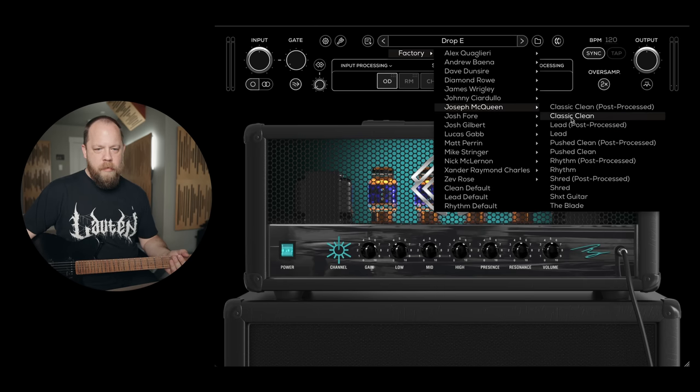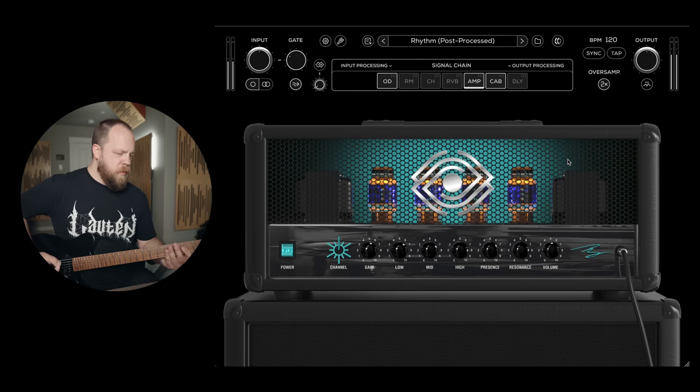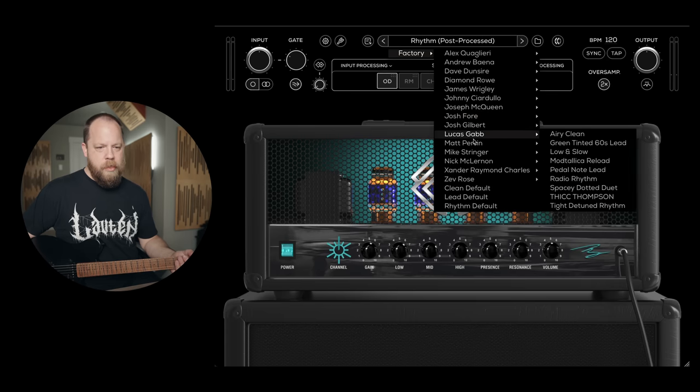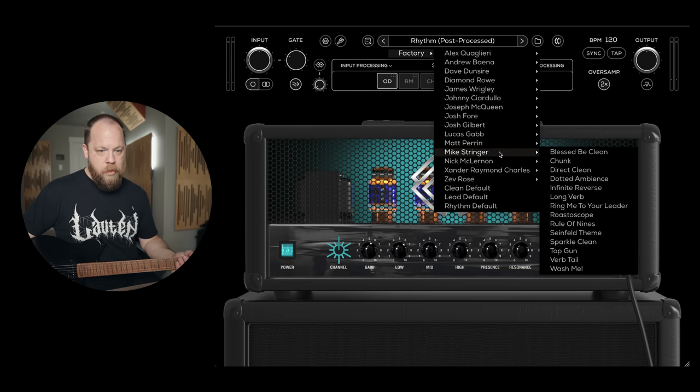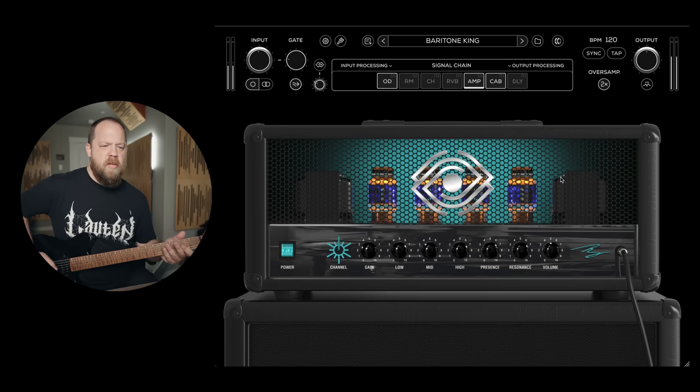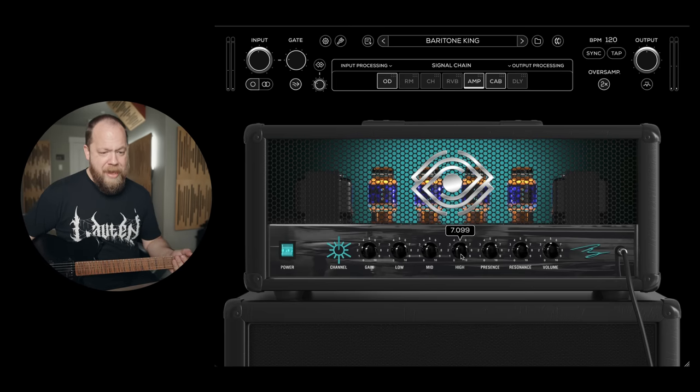Joseph McQueen, what's up dude? Rhythm post-processed. A lot of these are for really extended range guitars, which mine I wouldn't consider an extended range guitar. Let's go to some of them. Ray, what's up dude? Baritone King — give it to me, Ray. That's pretty good. I'm gonna take some of that high end and presence off a little bit.